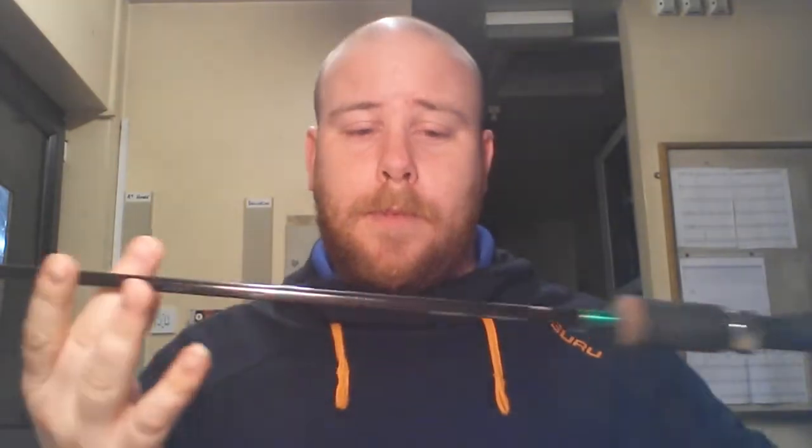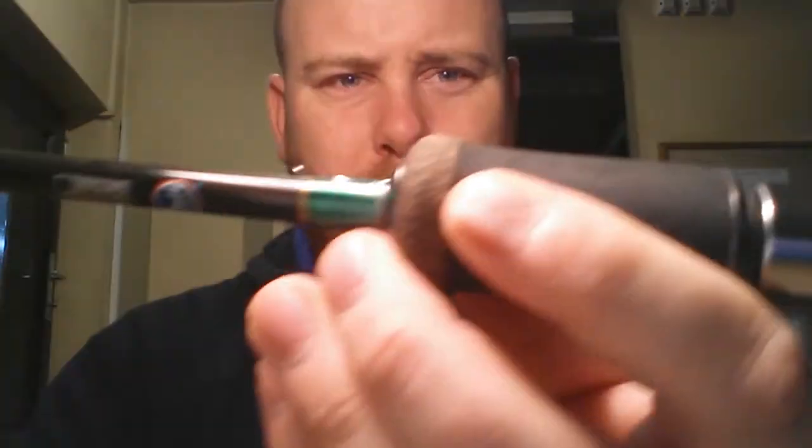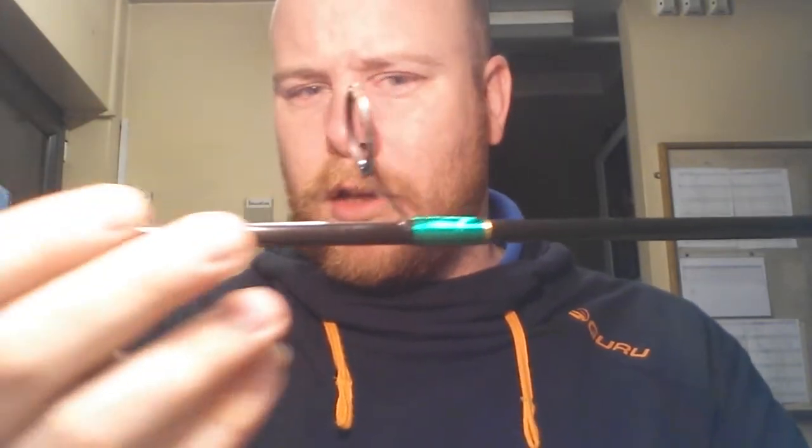The first rod is the Nomura Kira. It's a 7 foot rod, it's got a Fuji wheel seat, although the eyes I don't believe are Fuji. The whipping on it — it's a beautiful looking rod. But the only thing that does let it down is the eyes. This rod's got a fast action, it's quite stiff, which is ideal really for what I want it for.